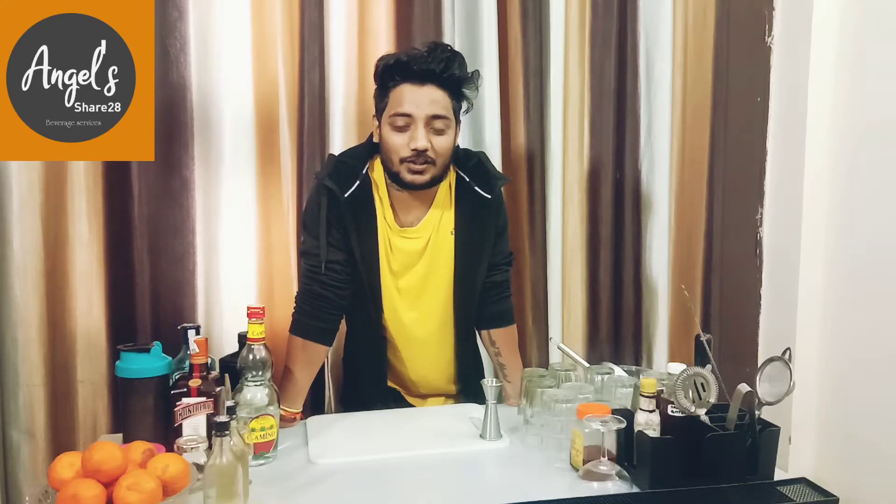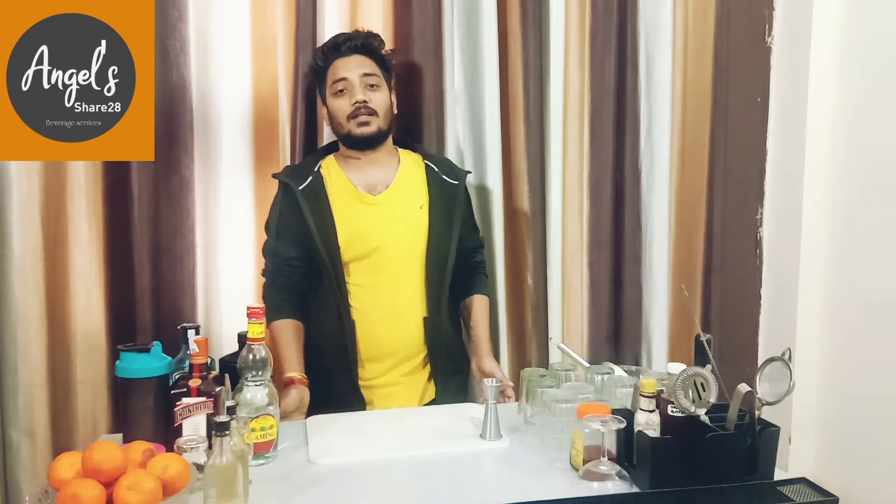Hello friends, today I have a gin-based cocktail for you guys, so welcome to my YouTube channel. I am your host Praveen Rana. There is a story behind this cocktail — I copied this cocktail from a very good YouTuber whose name is Steve, and his channel is Steve the Bartender. I thought it was a good recipe, so I will share this recipe. Friends, let's start making this cocktail.